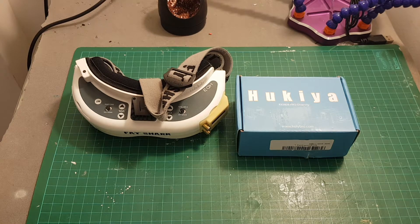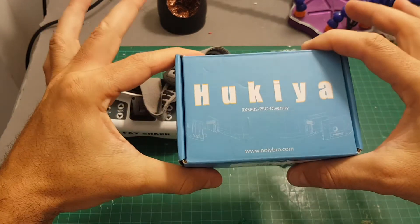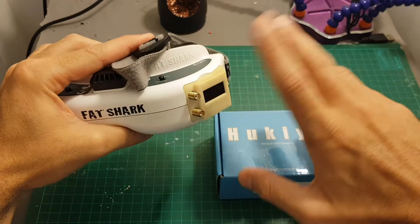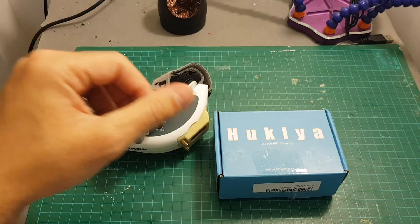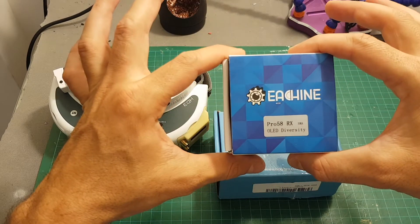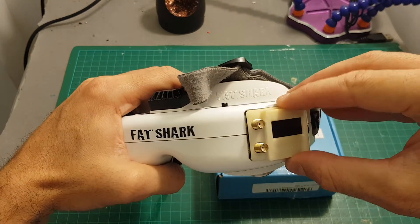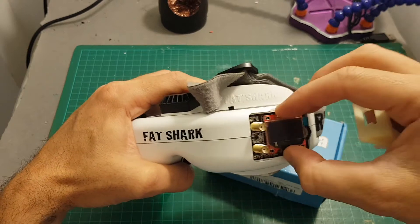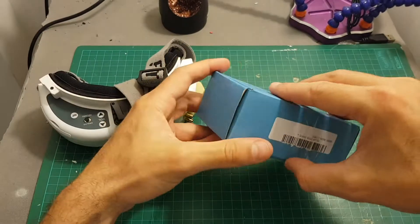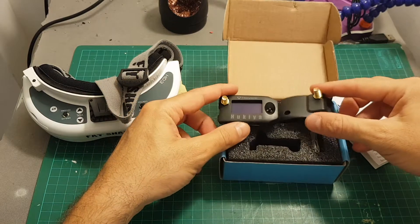Hello guys and welcome back to my channel. Today I'm going to check the Hukia Holibro RX 5808 Pro Diversity Receiver for the Fatshark goggles. I've been using the Relay CC RX 5808 for the last six or seven months, and I also checked the Pro 58 RX receiver from Ishin which performed quite surprisingly well. However, the main downside of the Relay CC is it doesn't fit well inside the goggles, so when I saw the Holibro Hukia I thought it might be an upgrade and fit much better, so I decided to buy it.